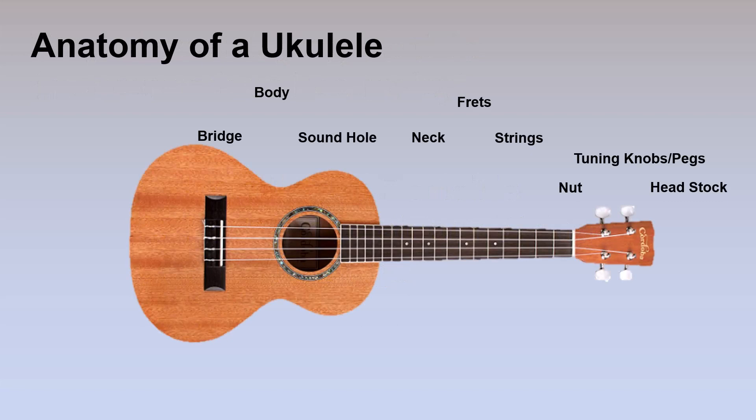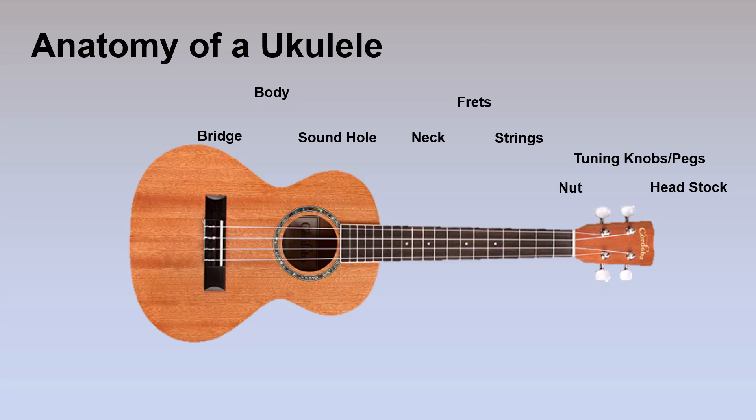This is an obligatory slide — every introductory ukulele lesson begins with the anatomy of the ukulele. We have the body, which is the big box that makes the sound, and out of the body through the sound hole comes the sound. The strings are attached to the bridge down on the body and string up across the nut to the tuning pegs and knobs that tune each string. They run across the neck where you have frets, and you press down just behind a fret to play a particular note. That's your quick anatomy of a ukulele — if I use any of these terms you'll know what I'm talking about.